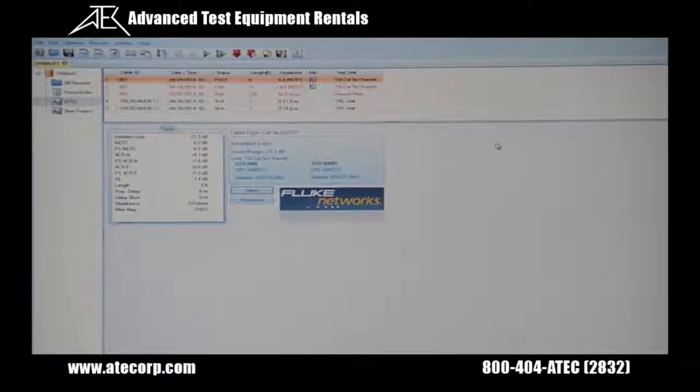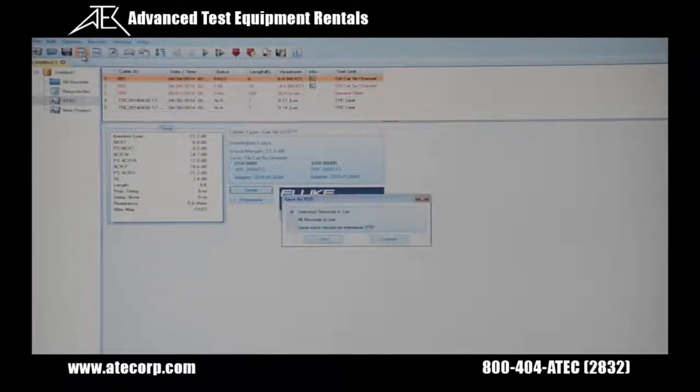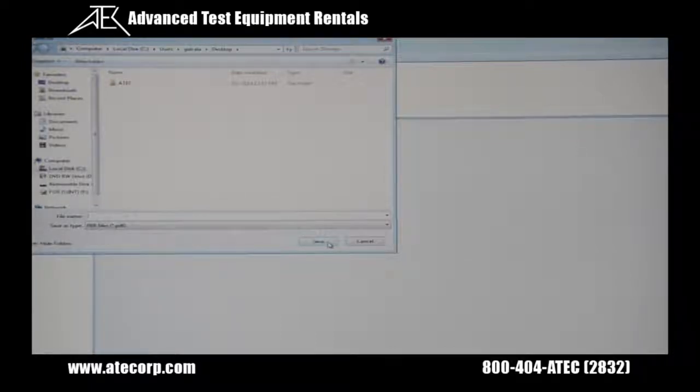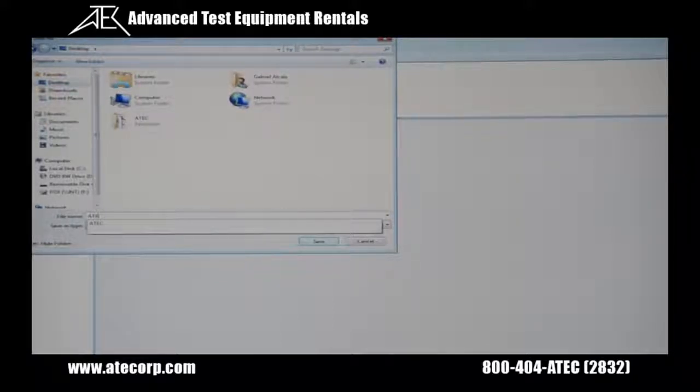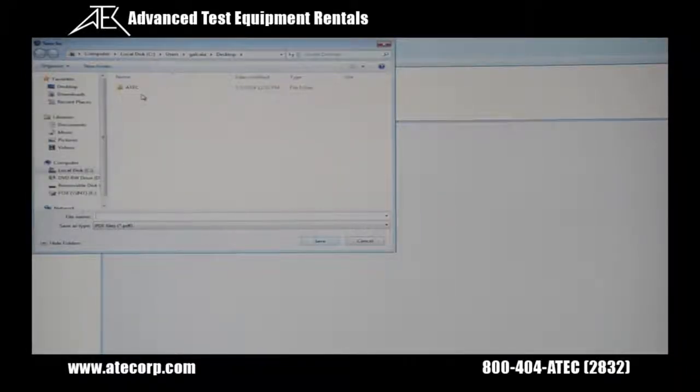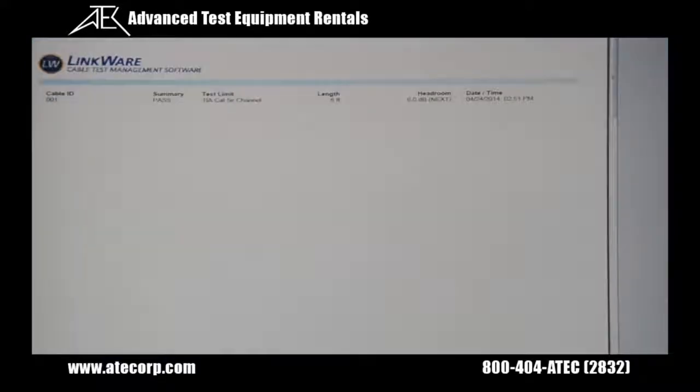If I want to export to PDF, I'm going to click on the PDF tab, then select selected records and list, and I'm going to save that to my desktop and call our project ATEC, then press save. If I want to export my test results onto a PDF document, I'm going to click on the PDF icon, then select records in list, and I'm going to save this as project 1, then press save. You can see here the PDF saved to my desktop, and I can scroll down and see my test results. And this concludes our how-to video.